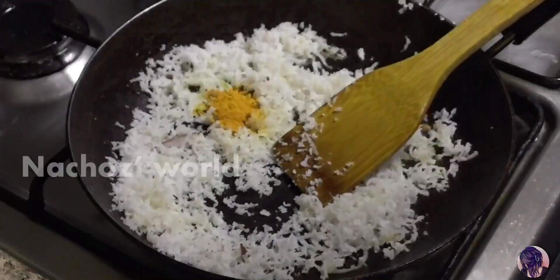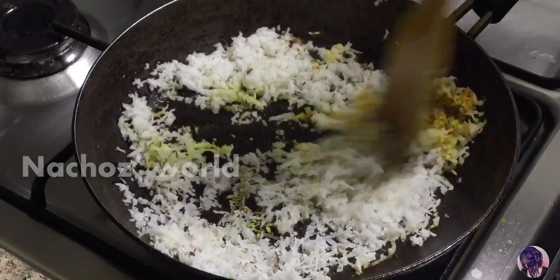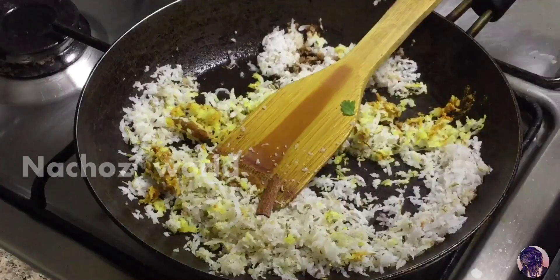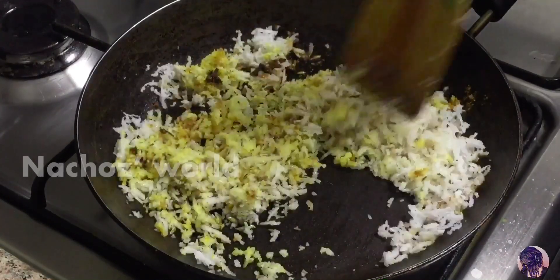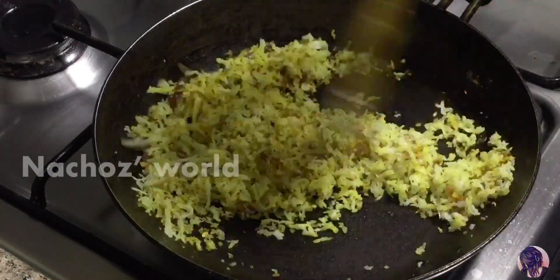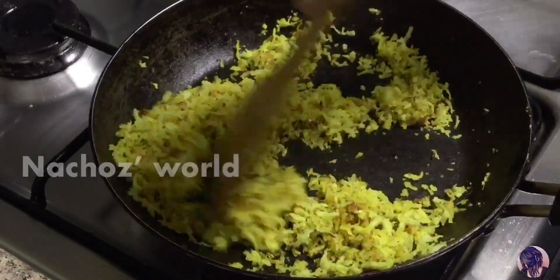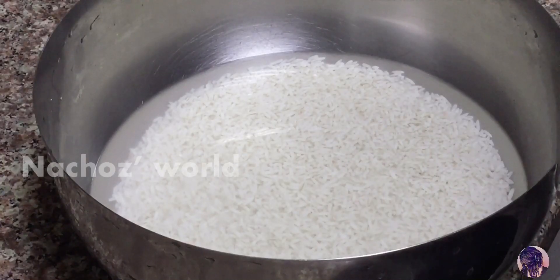1 teaspoon of salt. Put a little bit of salt in the pan. I am ready to put it in the pan.